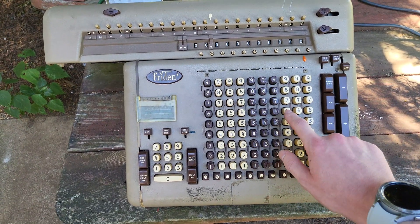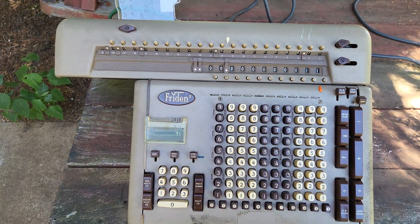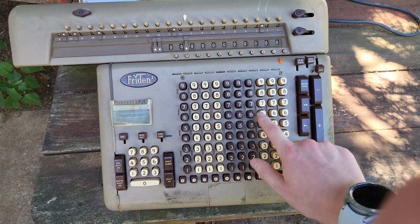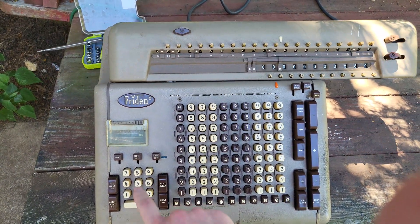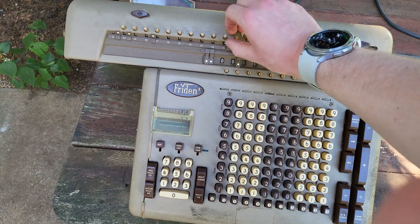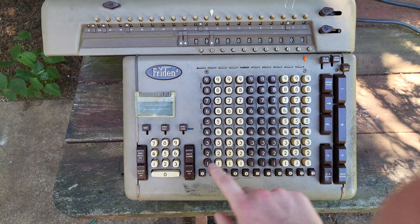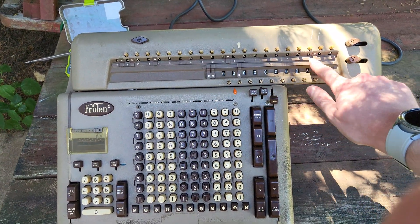Let's do square now. For square, all we have to do is enter the number. So let's do 625 and then hit multiply-square. And the machine jams, of course. Let's try that one more time — 625, multiply-square. I'm getting a nine there. Let's try it again: 625, multiply-square. There we go — 625 squared is 390,625.